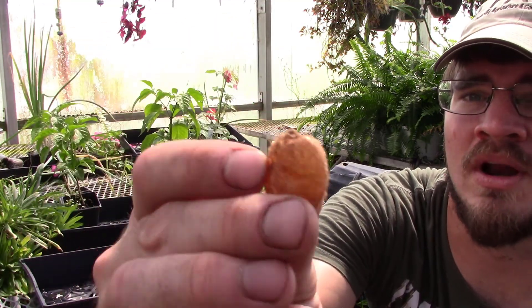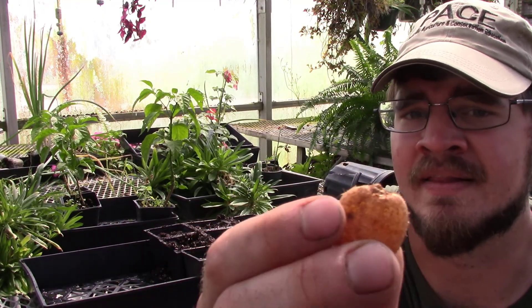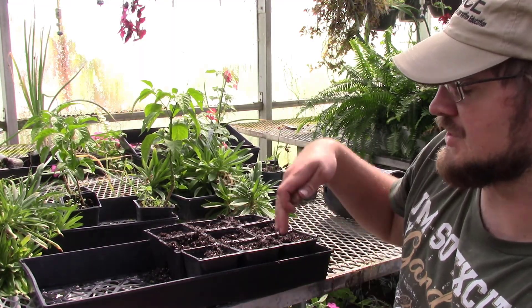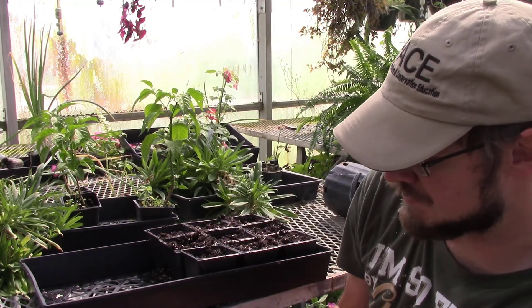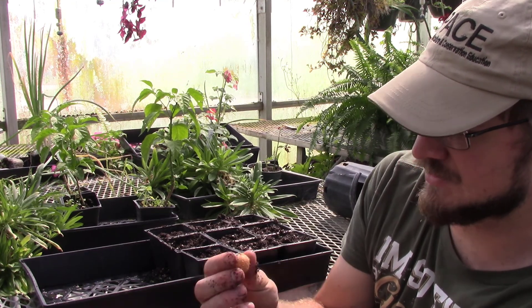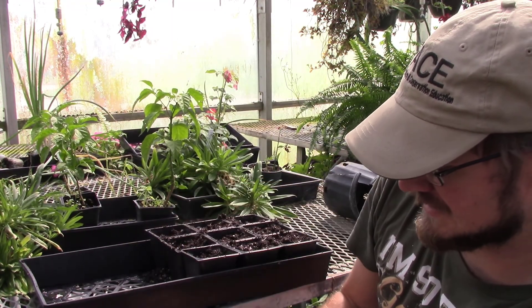Let me show you how to plant the tubers. On the end of each tuber there's a little point — that is where the plant is going to come from. We're going to put these into small four-inch pots. I like to lay them sideways with that point sticking up, so the little plant will grow up and not be hindered by the soil. Just put them about an inch to an inch and a half deep, making sure they're covered with moist potting mix. There's nothing special about the potting mix — just a simple, easy potting mix.